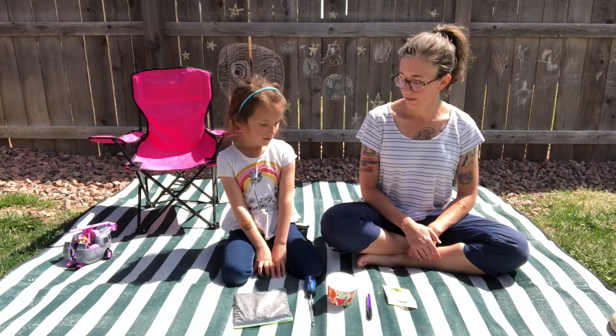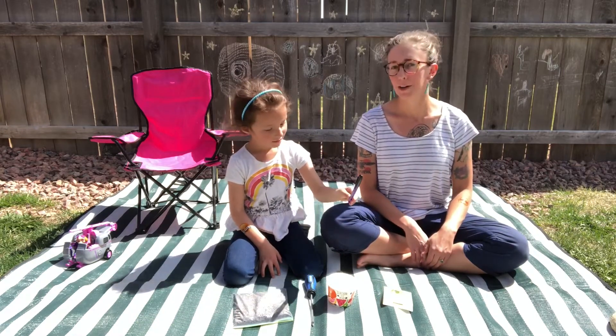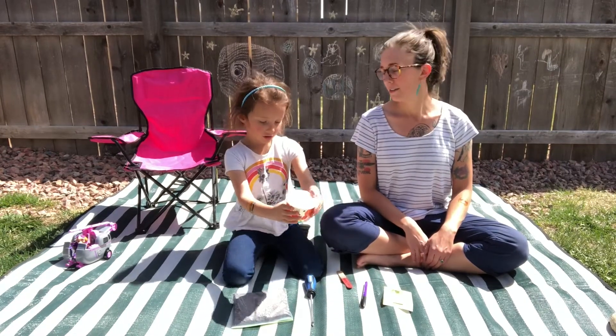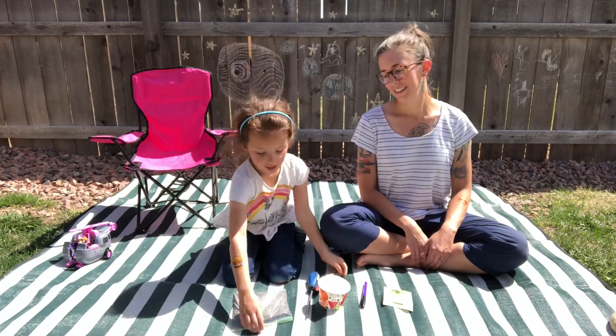So what supplies do we need for this craft? Seeds. A purple marker. Permanent marker. A bowl for the dirt. A screwdriver to make holes. A stick to label everything. And dirt.